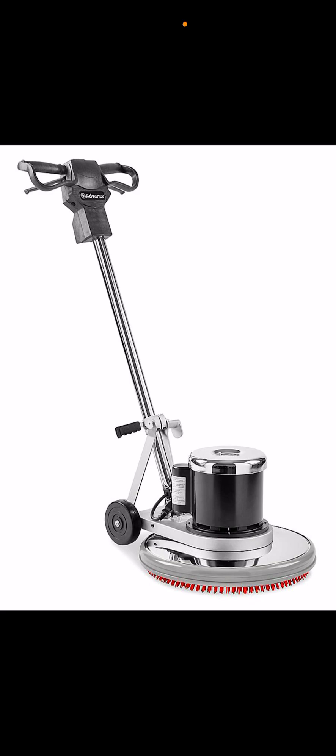You plug in your wall socket and those corded blowers can last like 30 years. With cordless leaf blowers, you have to take out the battery or charge it up.